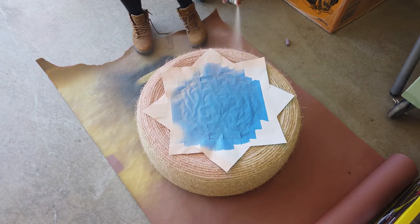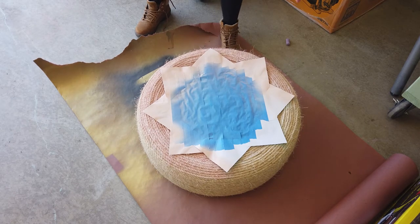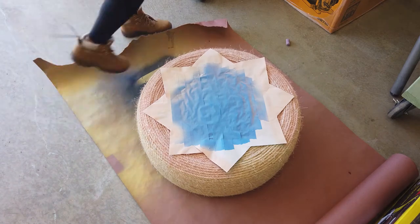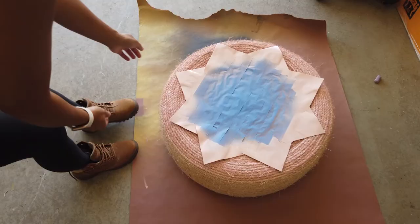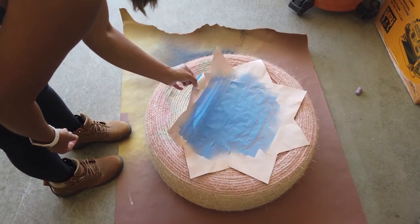What I love about this is that I don't have to be perfect — I didn't have to tape around it, I just wanted to make a design on the top portion of the ottoman. As you can see, it's just on the top portion, maybe a little on the bottom half, but it still looks great. Once I was done spray painting, I went ahead and removed the template to reveal the finished product.